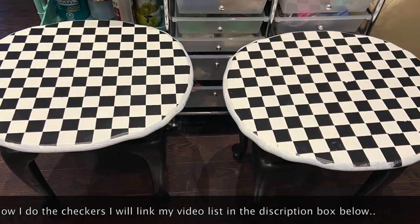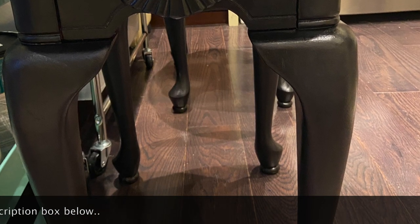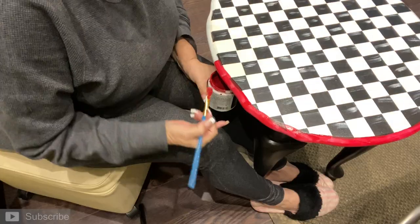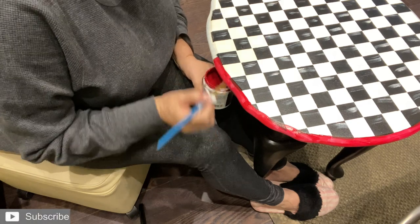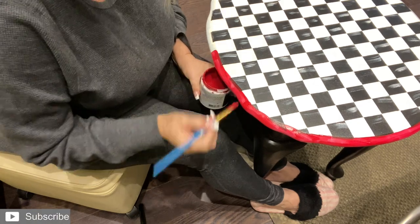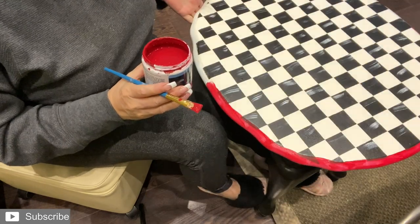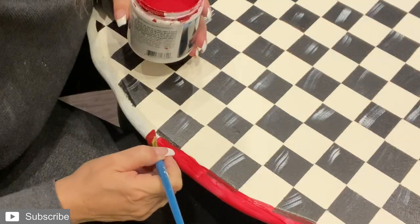I've put some checkers on top and I've painted them all in black, and now I'm going to share with you the next step. This actually goes really quickly. What I did along the bottom is I've put a piece of tape — I didn't show you, I should have. The red wouldn't go past a certain point. If you don't care, then don't do it — it really doesn't matter. Whatever works for you is fine. I really love this red.